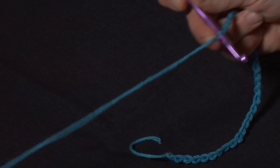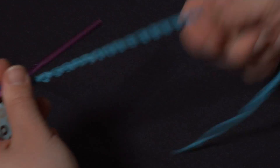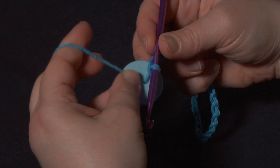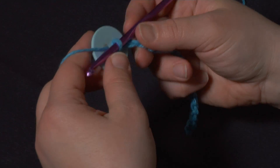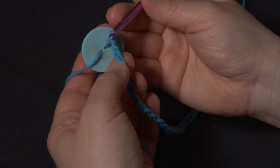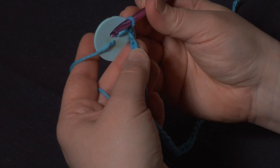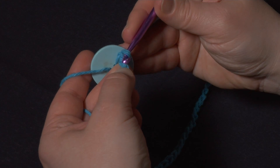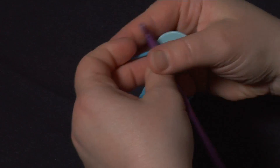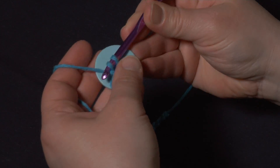I haven't quite gotten eighteen inches but I'm getting close, so we'll stop here and pretend I've got eighteen inches of chain made. What I'm going to do now is slide the button back down towards the hook, back down towards the live stitch. Then when it's right there, I'm going to go into the second chain from the hook. I prefer to work into the humps because then I don't have to get the hook under one stitch, but you can work into the front if you prefer. So I'll find the second chain from the hook, insert my hook, and yarn over, keeping that button close there.